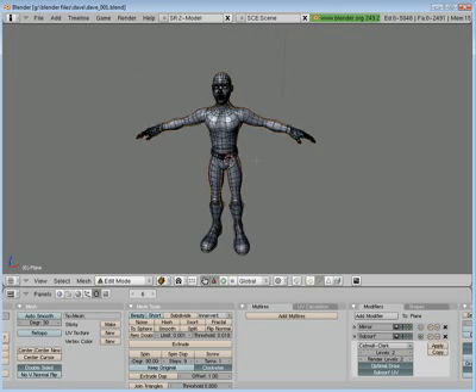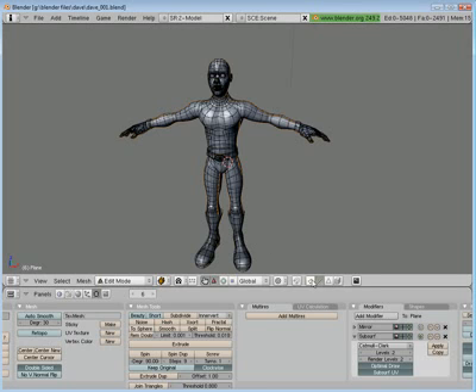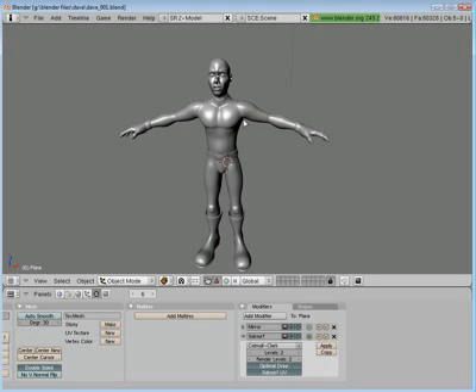That's all my seams. I'm going to save it, tab out into normal view, Control-W to save again. I guess that will be all of Part 12 — a little bit under 20 minutes this time. But I don't have enough time to get into the next part. The next part will be unwrapping these seams we've created — unwrapping the UV coordinates — and then we will take them into a graphic program and start painting his texture. That's all for Part 12, see you in Part 13.